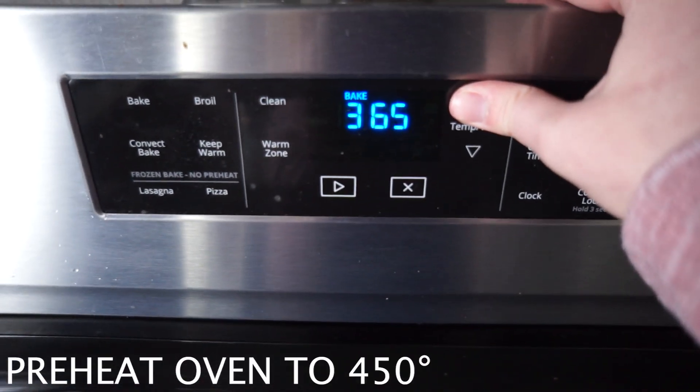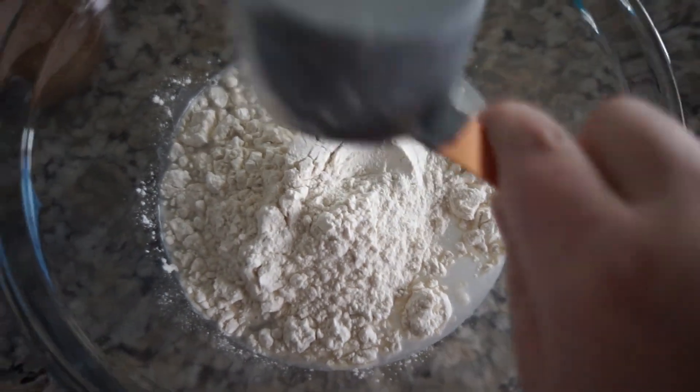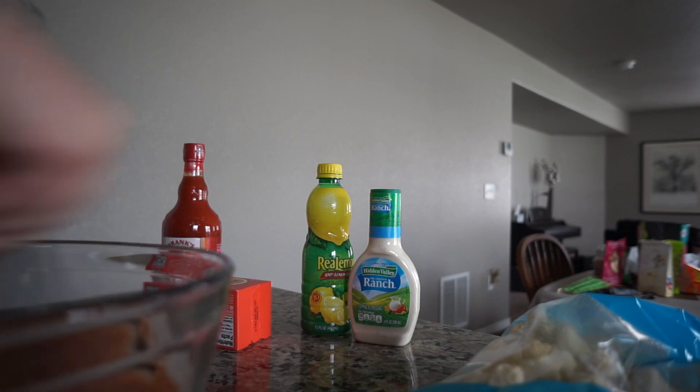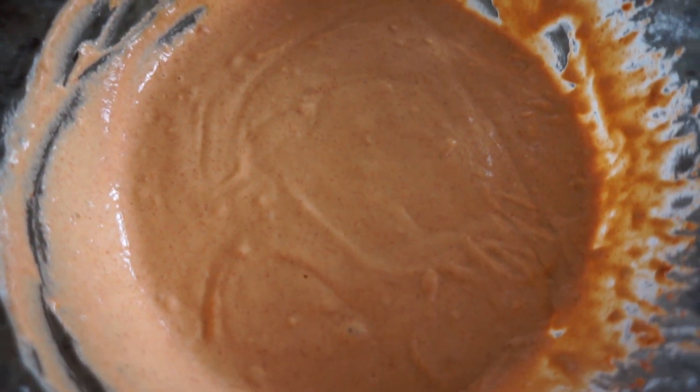First, set your oven to 450 degrees. Next we need to make our batter: one and a half cups of water, one and a half cups of flour — equal parts — six teaspoons of garlic powder, and three teaspoons of paprika. Then whisk the batter together. Once you're done it should have a nice, even consistency, and then we're gonna set this aside for now.